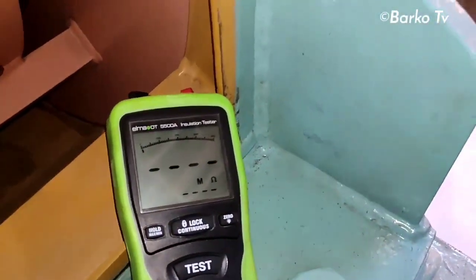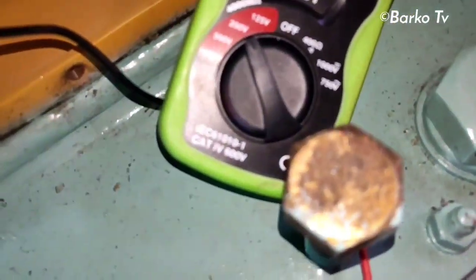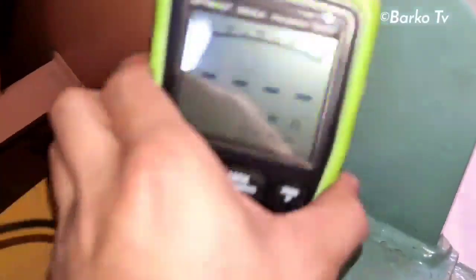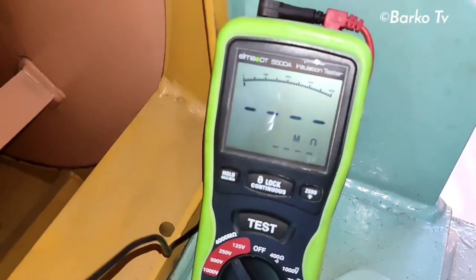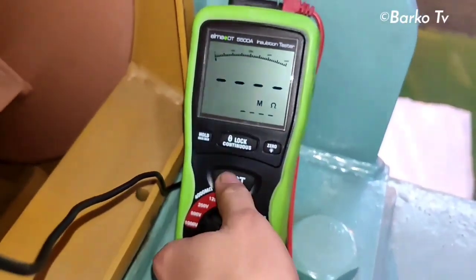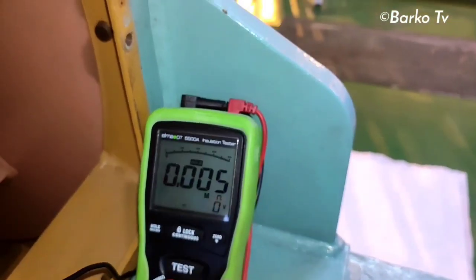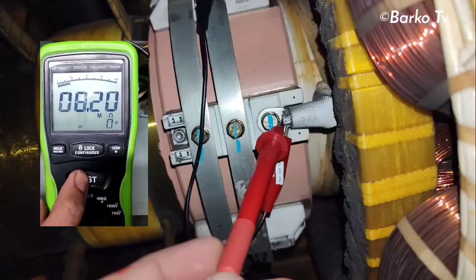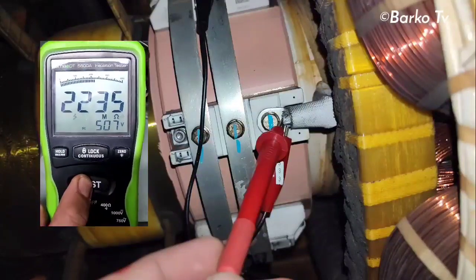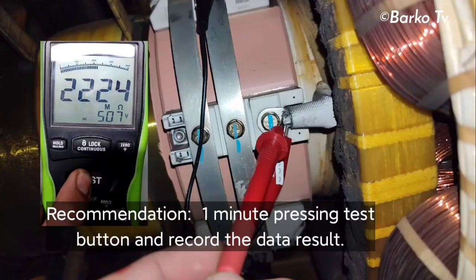We need to set the insulation tester to 500 volts as per the manual. We also have a video on the Fluke insulation tester — browse our playlist. First, connect to ground, then select 500 volts and press the test button. The reading is almost 0.005 at first; select one of the terminals and press the test button. Our reading is 2247 or 2250 mega ohms. By the way, the range of our IR tester is 400 mega ohms.